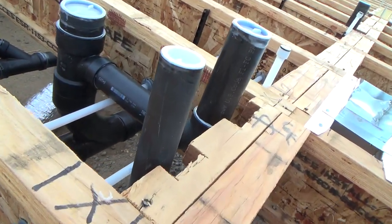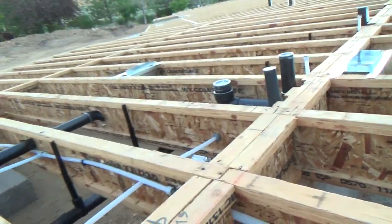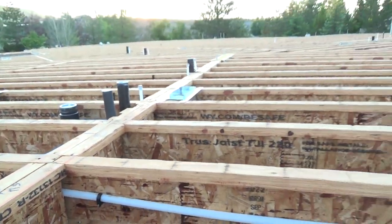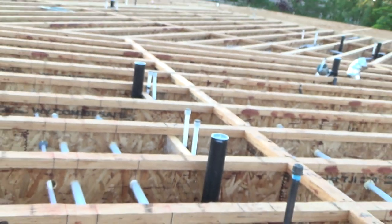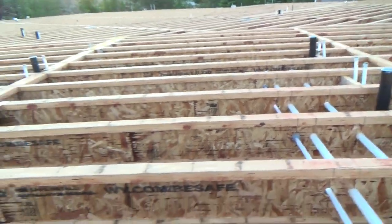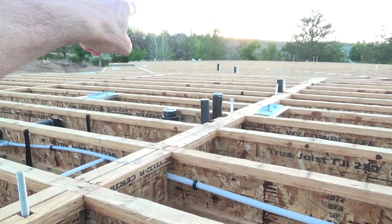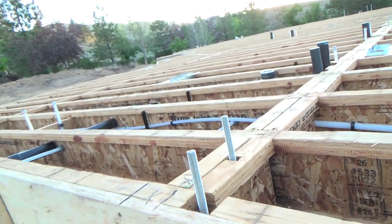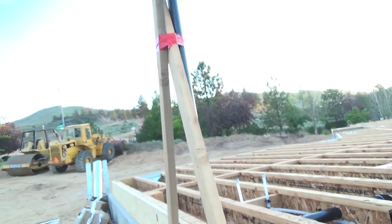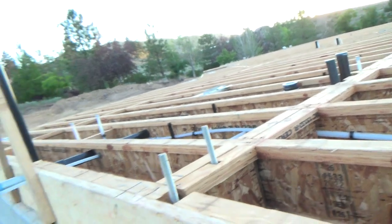On the drain line, all the pipes that are stubbed up for vents going further up have caps on them — see those two caps. Where the toilet is, every black pipe that sticks up out of this floor has a cap on it. At the end of the line where the sewer drain goes out of the house, there'll be a cap right there too. Then they'll fill the whole thing up with water.